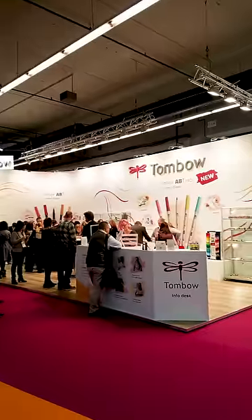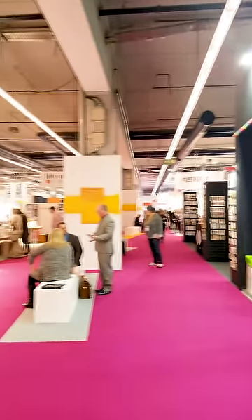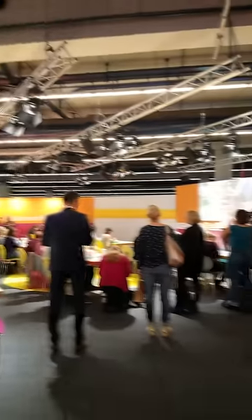It seems kind of larger than Creativation or the CHA show in Phoenix or in the United States, but it also has a lot more art supplies, companies with art supplies, a lot more distributors. I've seen booths of Schmincke watercolor and Daniel Smith watercolors. A lot of other art supply companies that I've never seen before.